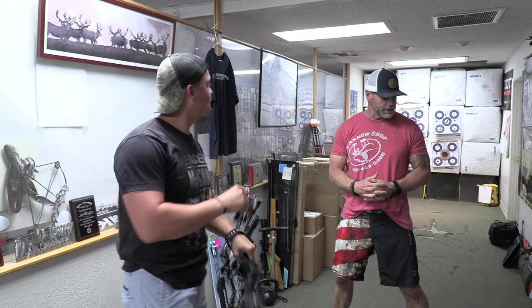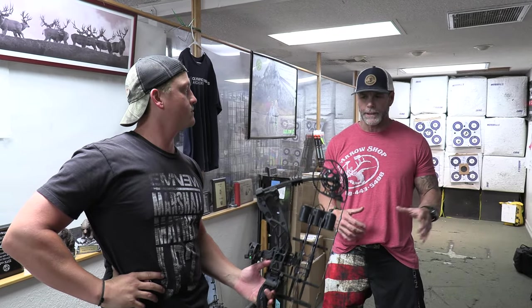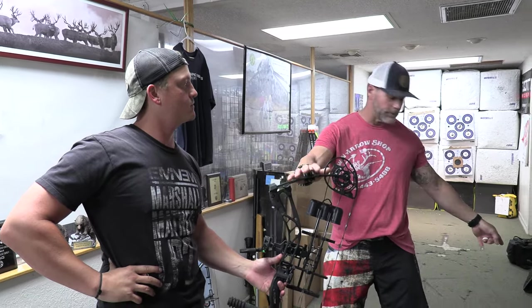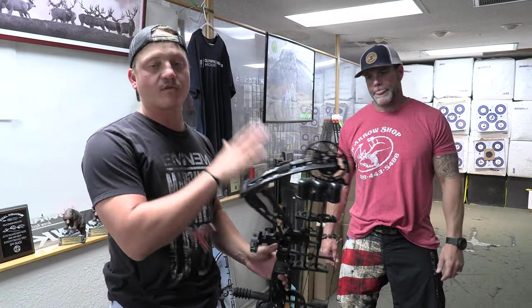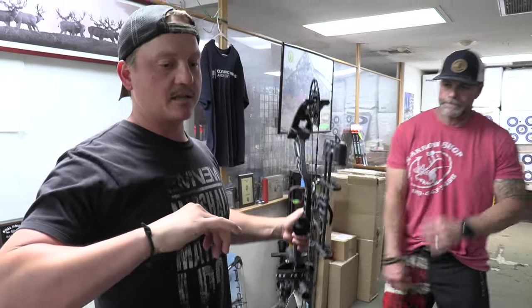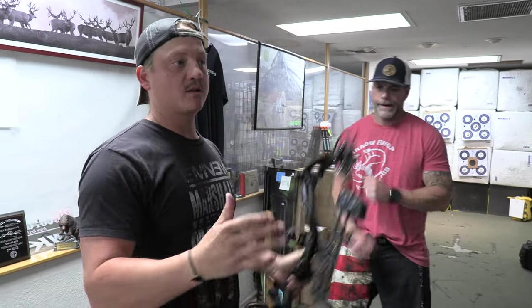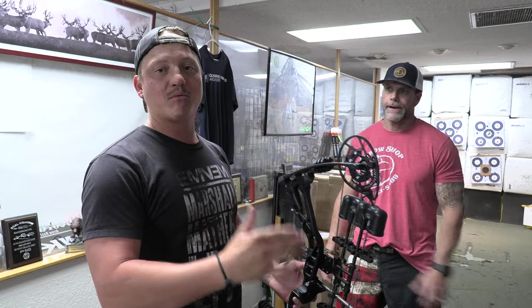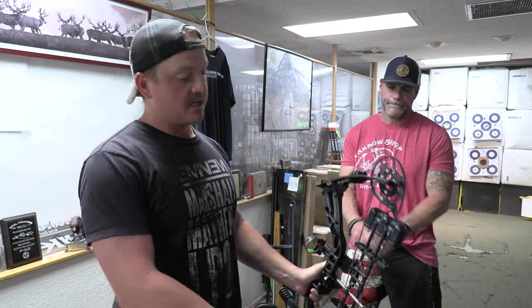Moving into the next two bows, we're going from the mid-fours to mid-sevens up to $850. The Carbon Zion and the PSE Drive NXT are geared for shooters who start low but want to end up pulling heavy weight. These bows have a 10 to 15 pound draw weight range. As you get into more high-end bows, those adjustment windows get smaller, but at that point you've shot enough to know exactly what you want.